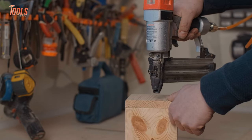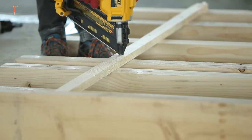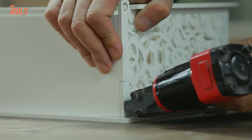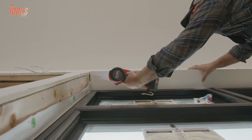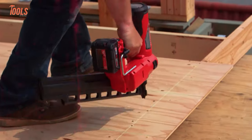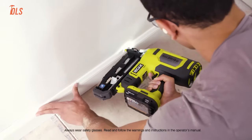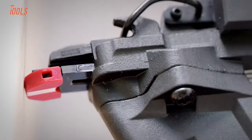A nail gun, also known as a nailer, is a versatile and efficient tool used for driving nails into various surfaces. These tools are used by a diverse range of professionals, from carpenters and construction workers to roofers and woodworkers. Previously, experts relied on handheld hammers for such tasks. However, the nailing landscape has undergone a revolution, and now both professionals and DIYers prefer battery-powered pneumatic nail guns over conventional methods.